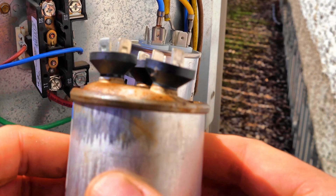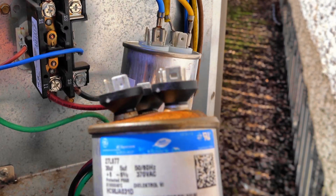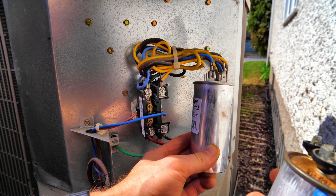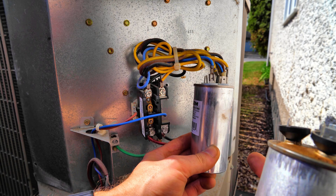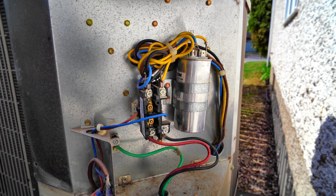Look at how bulged that old capacitor is — this was almost certainly my problem. Now I'm going to put the bracket back on and do a test fire without the side panel on yet. I'll pull everything sitting on top of the AC unit off, plug the disconnect switch back in, and go test fire it. You guys keep an eye on this unit and let me know if it starts smoking or catches fire.